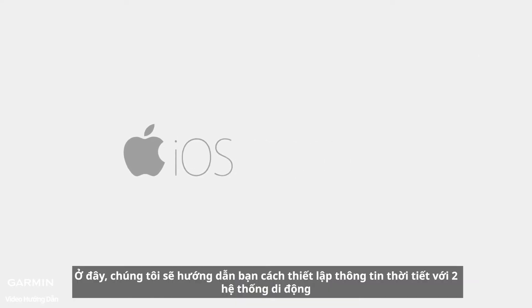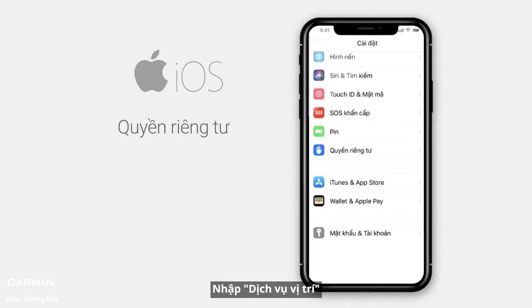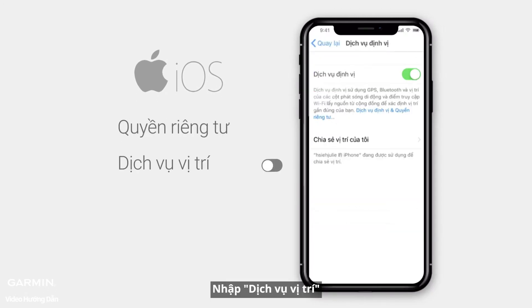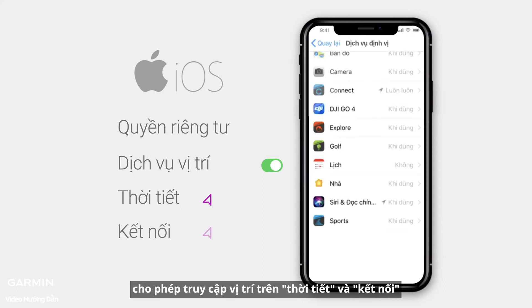Here, we will show you how to set up the weather information on two mobile systems. For iOS, select Privacy on your phone and enter Location Services. Make sure that Location Services is On. Allow location access on Weather and Connect.